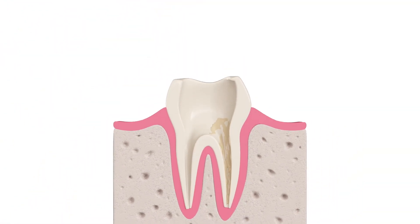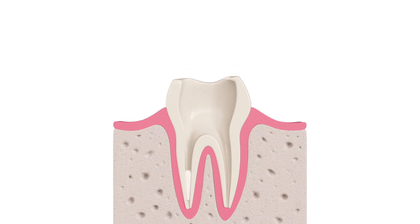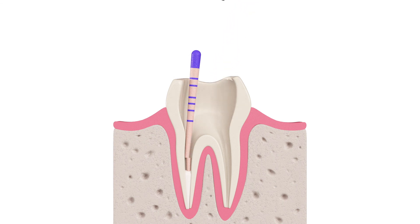Make sure all canal walls are coated with the sealer before inserting the gutta-percha cones. Keep in mind that although Re-MTA1 sealer is very biocompatible and even osteogenic, there is no reason to overfill the canal if proper time and technique are followed.